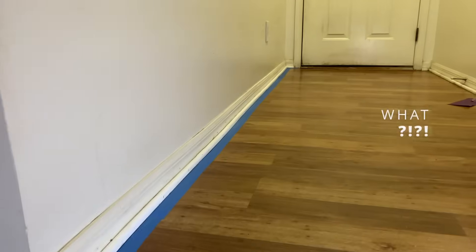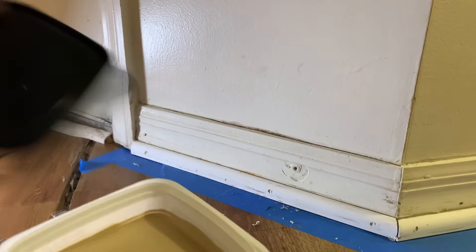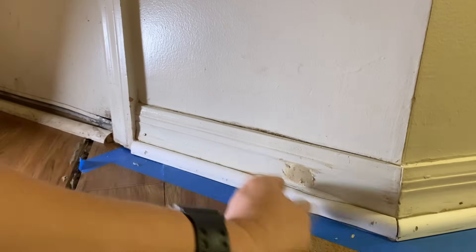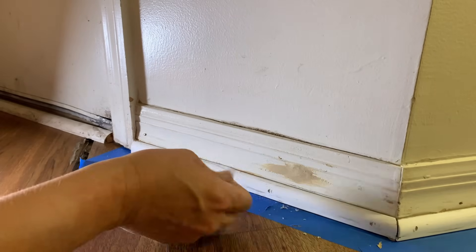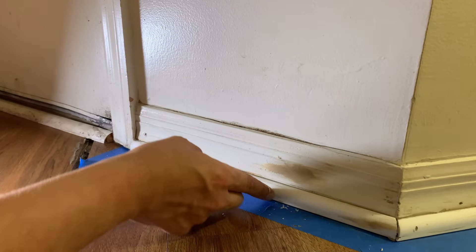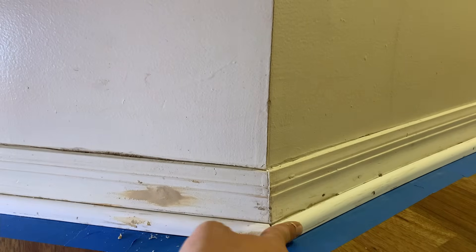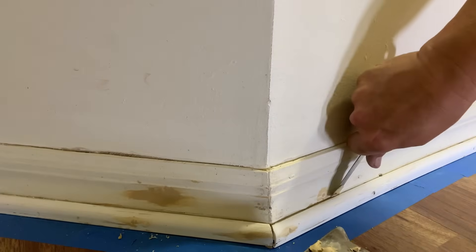Now it's time to get wood filler and start filling gaps — all the nail holes we set. You can use a putty knife or you can use a finger; it just depends. Putty knives are great for flatter surfaces, but fingers are usually required for curved surfaces — you can manipulate it and push it around. The idea is to push it into the hole and fill the gap completely. You don't want air pockets. Push it back and forth in different directions, making sure the hole is filled completely. Work your way down systematically, filling each hole.